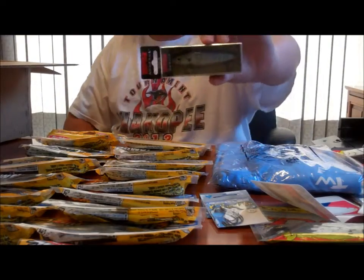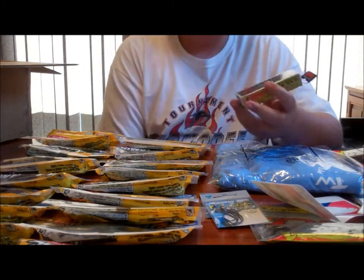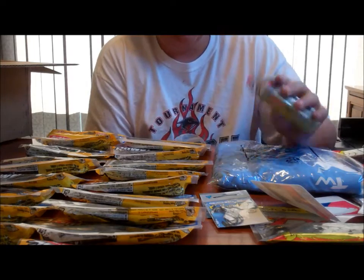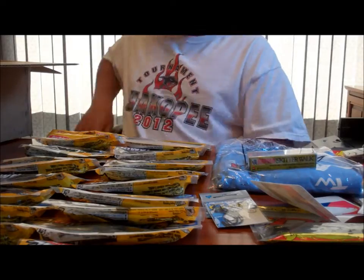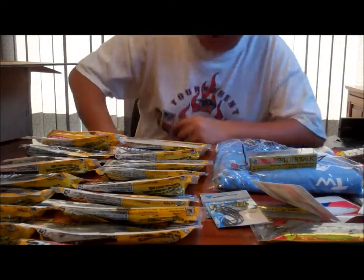And here's a Rapala Skitter Walk. I just got one because I'll be making a Rapala order of their line of stuff here soon. I can get them for a really good price.